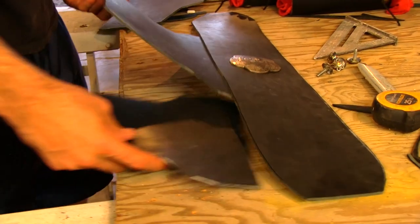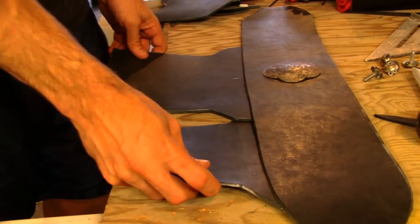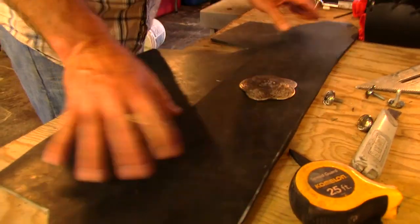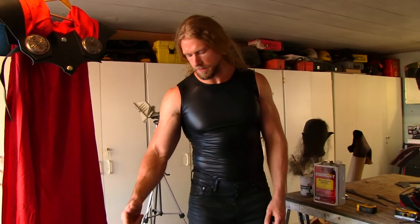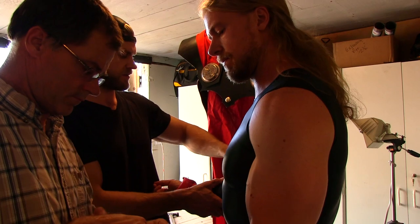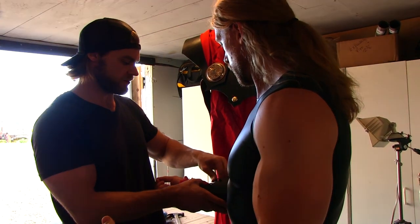We're going full out for this — it's gonna look really authentic. And not only is it gonna be authentic, it's gonna be ready to wear in battle, because this is quarter-inch leather, it's layered, it's gonna be a tough, tough costume. Base layer: black jeans, black boots, black cut-off shirt — Thor look-alike. Now we just need the costume. See what that looks like.